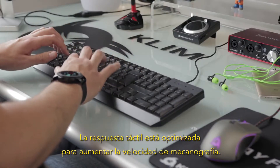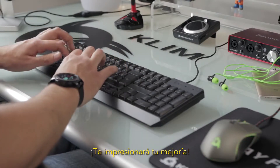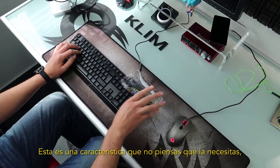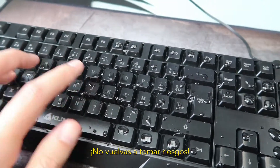The tactile feedback is optimized for typing speed — you will be amazed with your improvement. This keyboard is also water-resistant. You think you don't need that feature until you need it. Don't take risks anymore.